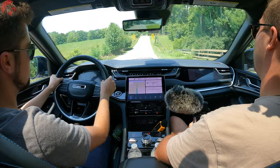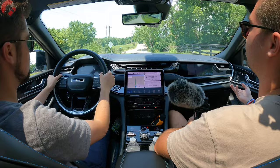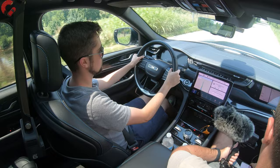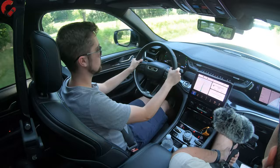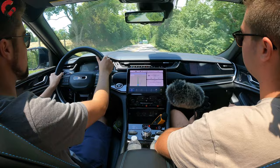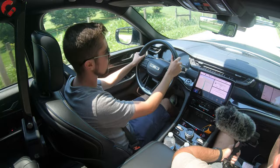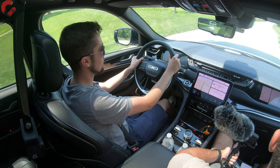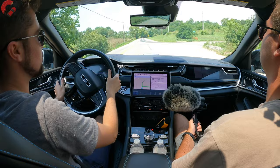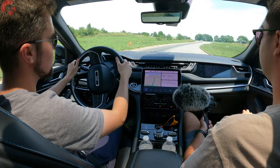Beyond the powertrain: the Trailhawk has standard four-wheel drive — other Grand Cherokees come with rear-wheel drive standard and optional four-wheel drive. The Trailhawk is locked into the full four-wheel drive system, with all those drive modes and off-road controls discussed earlier. Based on what we've seen from other auto journalists, the Trailhawk is seriously capable off-road — able to go way off the beaten path in near silence without using any fuel.